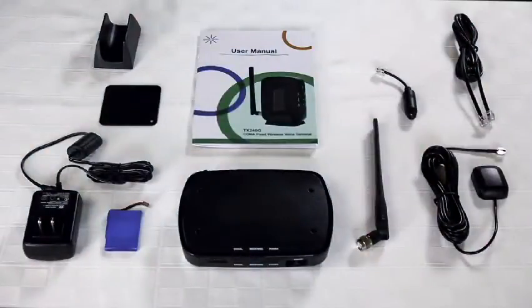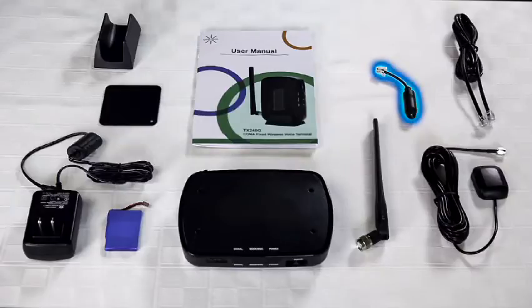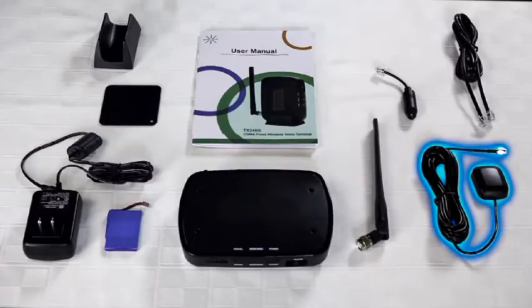Your Home Phone Replacement, or HPR, comes with a power supply, owner's manual, LED line tester, antenna, and an RJ11 cable to plug the device into your home phone or wall jack. Your HPR might include a GPS antenna as well.